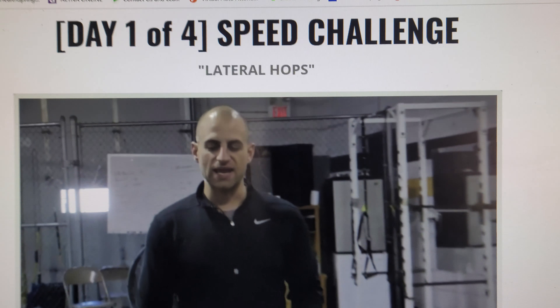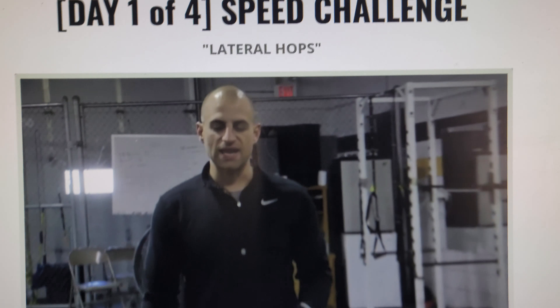Ryan and Aiden are starting their day one. I think we're going to be doing the 90-day challenge here to get faster.